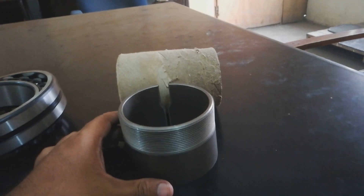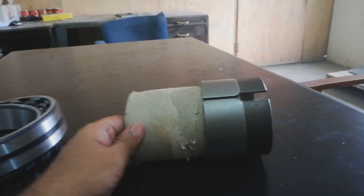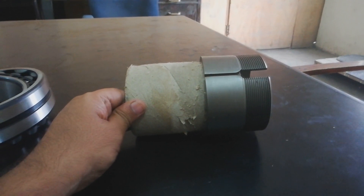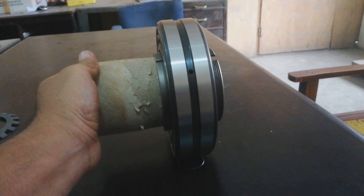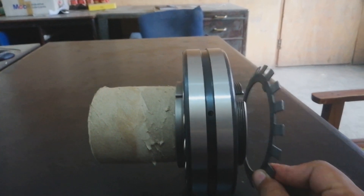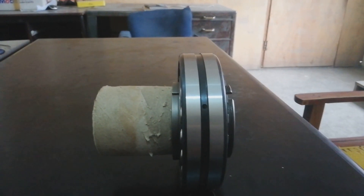We must install the bearing. First of all we will install this adapter sleeve on the shaft. Like this we will install the adapter sleeve on this shaft. Then we will install the bearing on this adapter sleeve. Then we will use this, and lastly we will chuck-nut it.